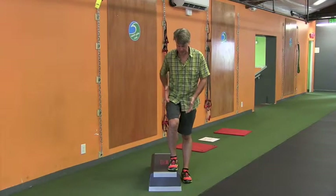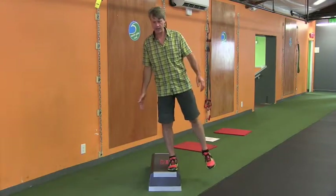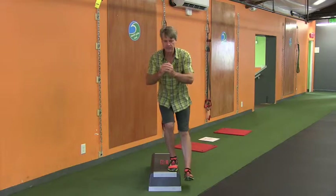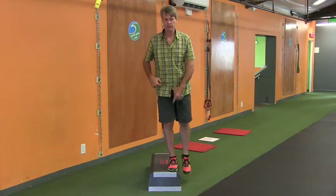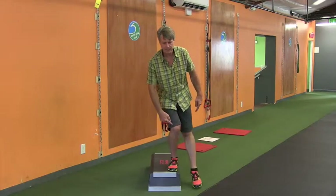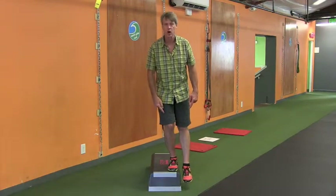For the step down, we want to get the knee and hip right over the foot. We're going to come on up, get stable, drive the hips back, touch the heel down, and come back up. We're going to see equal bend in the knee and the hip, and we're going to avoid having the knee track in or change direction at all.